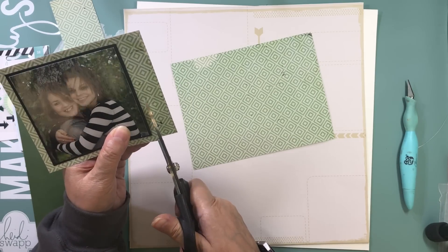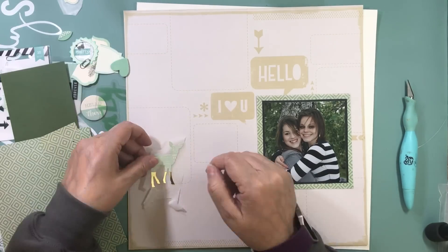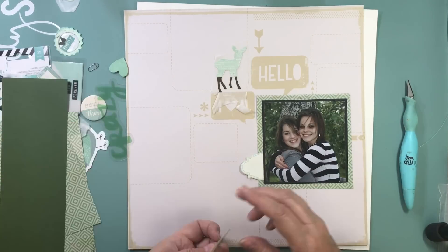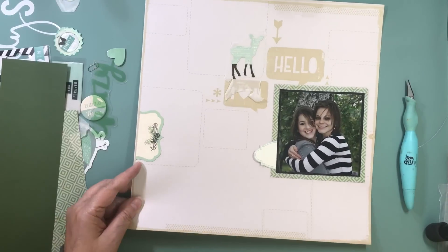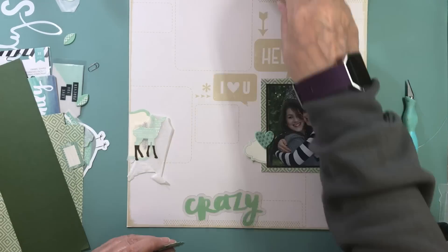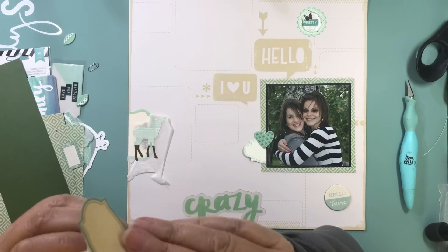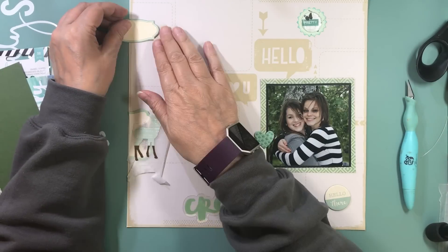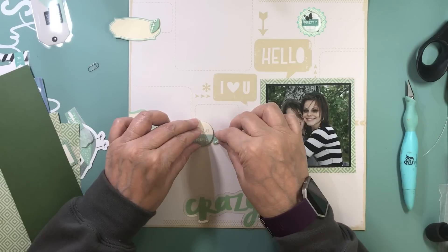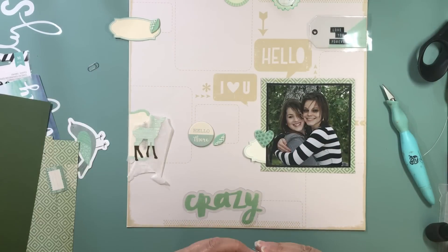This page kit was put together with a lot of scraps. The background pattern had speech bubbles on it — one said 'hello I love you' and the rest were speech bubbles, squares, or rectangles with no words in them. I decided to use the background as-is and just add embellishments in all the different squares to build up the background that way.